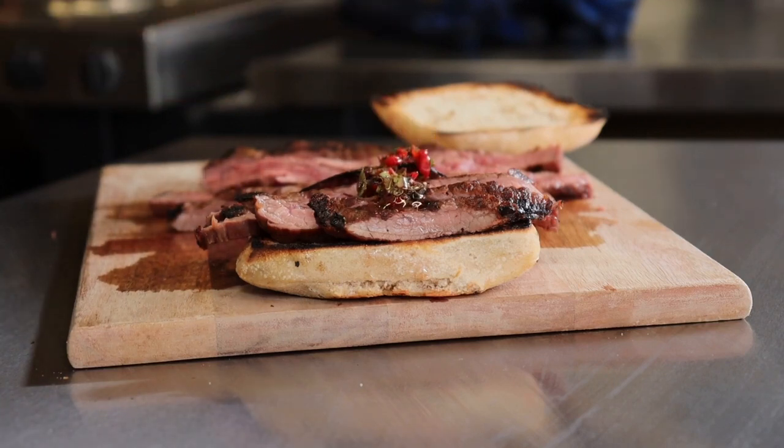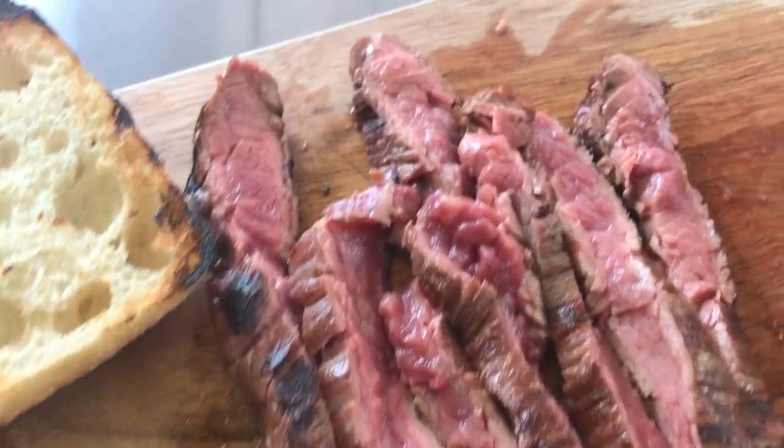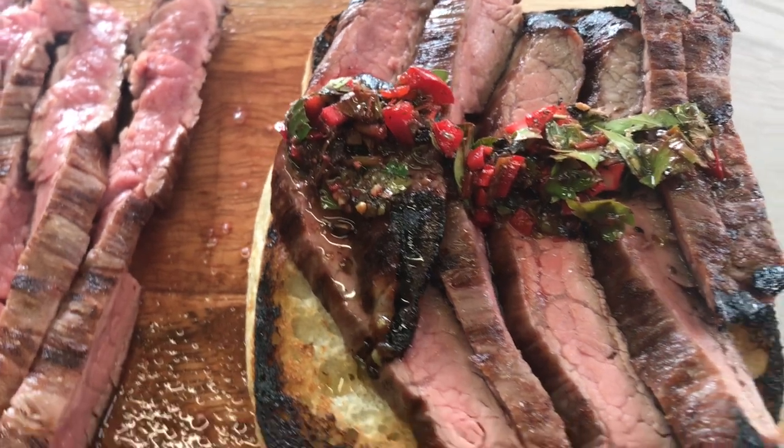That was unboxing the Hellraiser incinerator, first burn, seasoning the grill grate, and a nice skirt steak sandwich to finish.